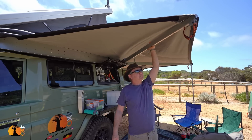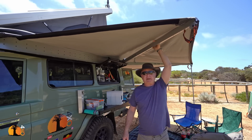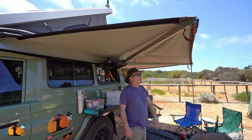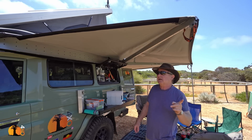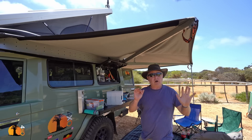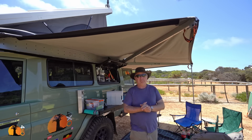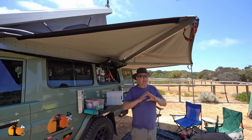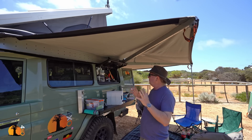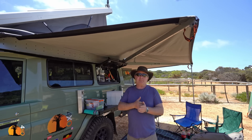The Alucab awning — I know of some interesting products being developed in the department of awnings, so I would wait to see, but I wouldn't automatically rush out and buy another Alucab. The Shadow awning: I like a lot of things about it, there are some things I don't like about it. It's good. Not sure if I would fit another one.